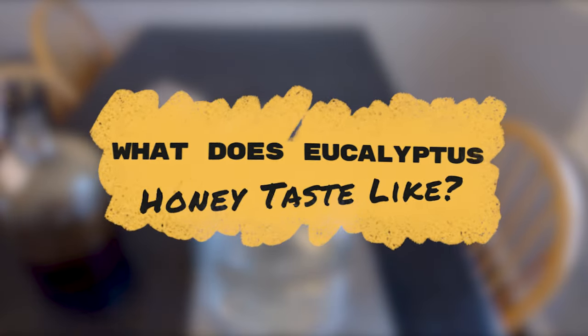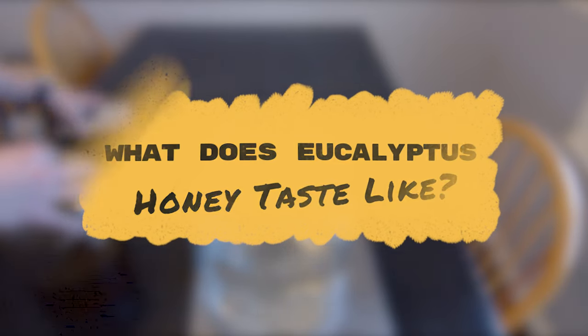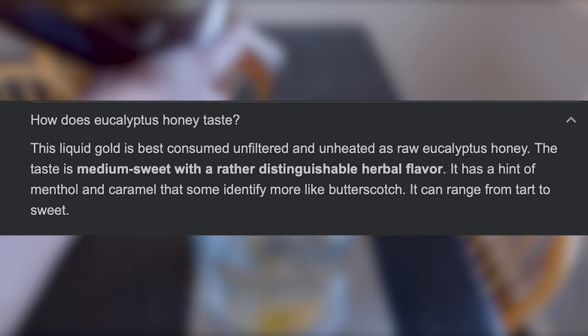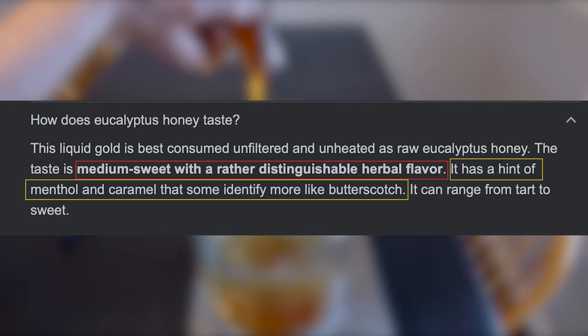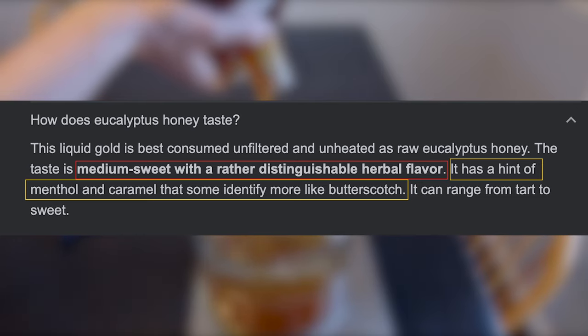What does eucalyptus honey taste like? Going off online resources — and I agree with what they say — some people describe it as medium sweet with a distinguishable herbal flavor. It has a hint of menthol and caramel that some identify more as butterscotch. It can range from tart to sweet, and that menthol gives it a somewhat minty kind of taste.